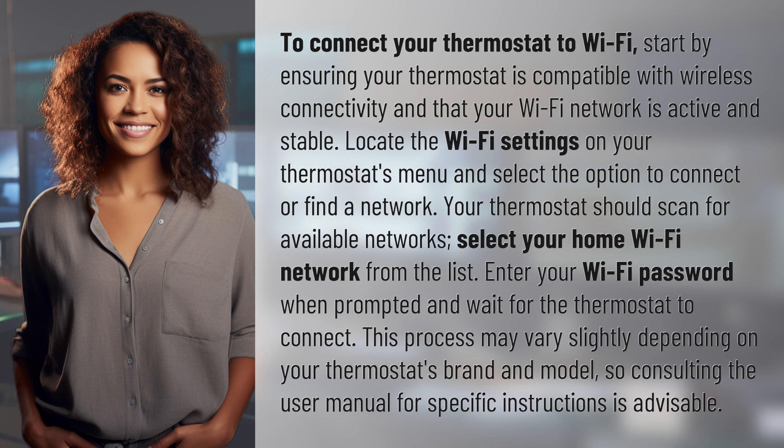Select your home Wi-Fi network from the list. Enter your Wi-Fi password when prompted and wait for the thermostat to connect. This process may vary slightly depending on your thermostat's brand and model, so consulting the user manual for specific instructions is advisable.